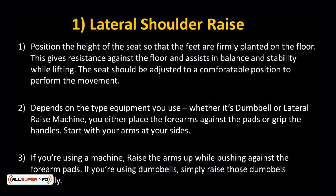The seat should be adjusted to a comfortable position to perform the movement. Depending on the type of equipment you use — whether it's dumbbells or a lateral raise machine — you either place the forearms against the pads or grip the handles. Start with your arms at your sides.